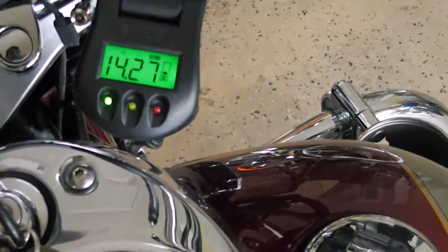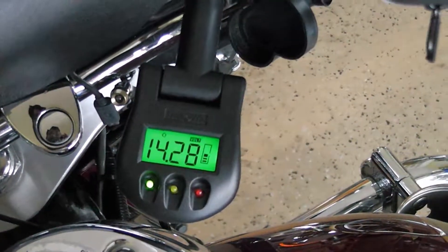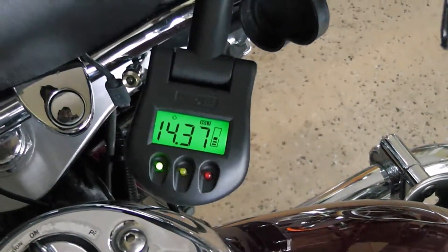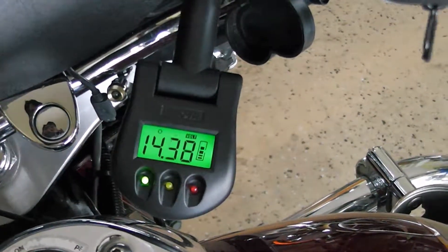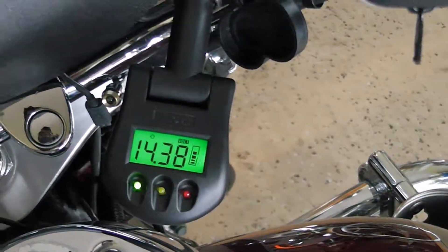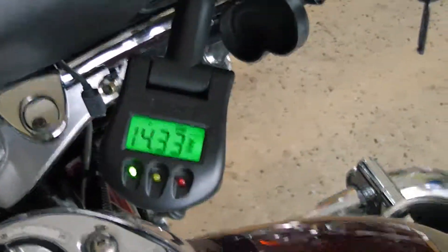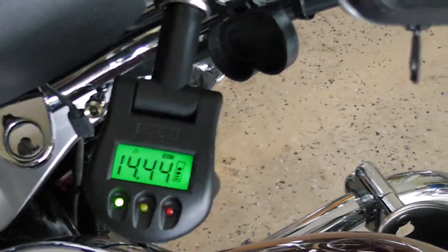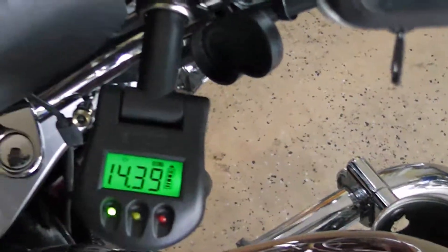Once the bike is running, the battery is charging really well — it's hanging around 14.3 volts, which is pretty good. This tells me the battery is good and getting charged properly. It works for both cars and motorcycles, which is great. Overall it's a pretty cool gadget to have in a toolbox.